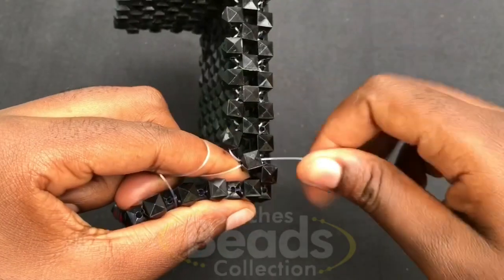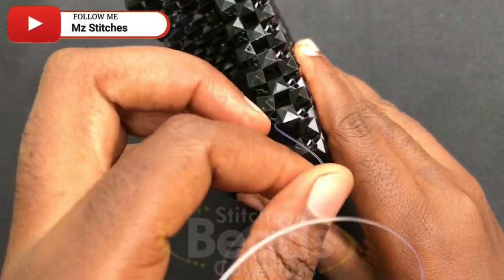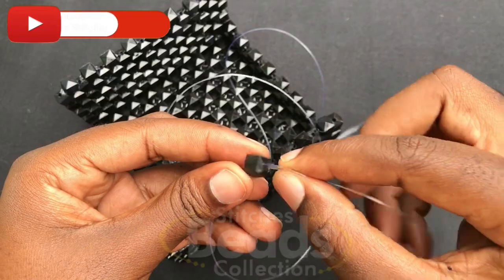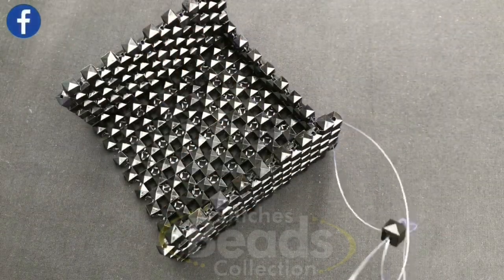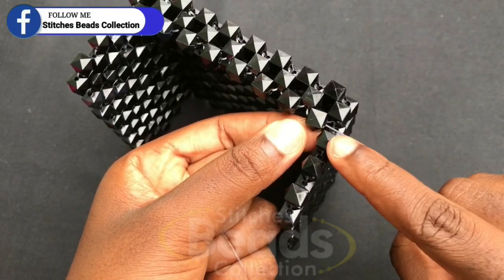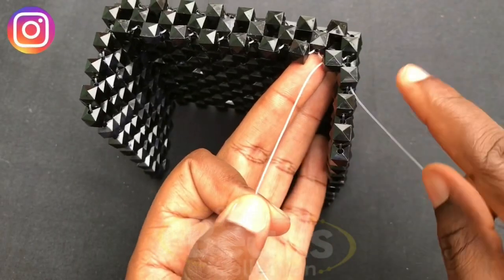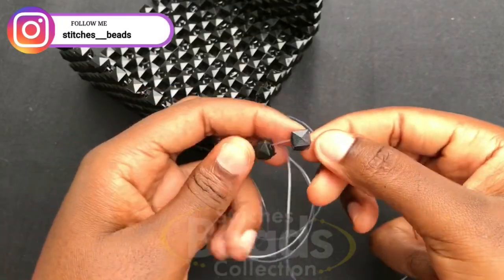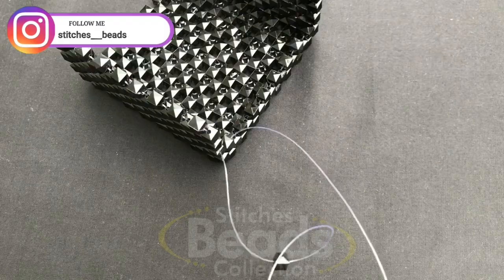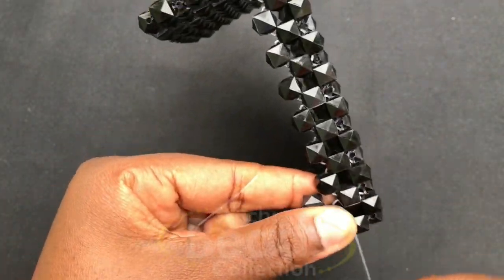When you get to the last end, with the right fish line go through those two beads here. Pick one bead and cross it with both sides of the fish line, pull it out. With the right fish line go to this bead, then on this fish line fix two beads again, cross with the second bead using the right fish line, pull it out. With the right fish line go through the next bead.